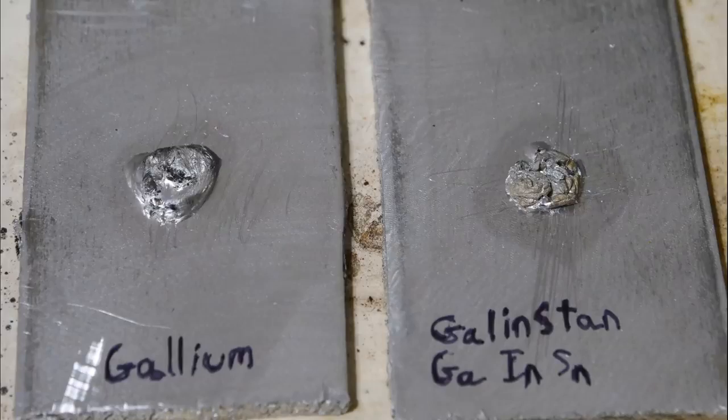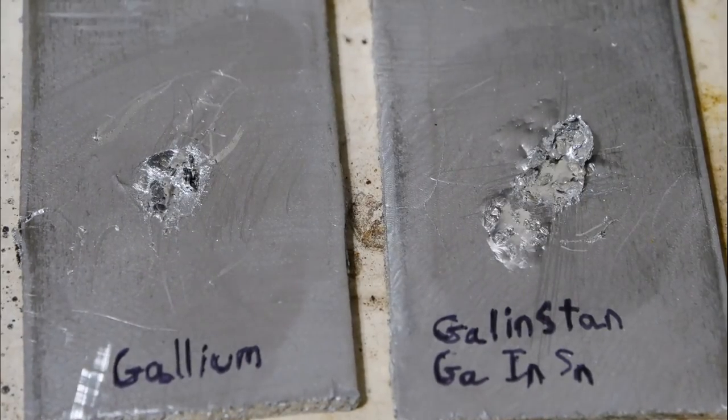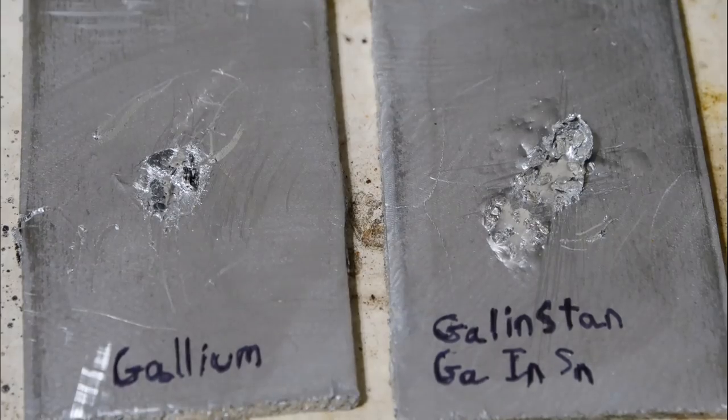It's pretty easy to react gallium and aluminum, but one thing you have to worry about is the gallium freezing when you're trying to react them. Gallium's freezing point is 86 degrees Fahrenheit, so that's not really a problem here in Florida, but maybe it is in other parts of the world. There's an alloy with gallium called Gallenstan, and it freezes at around zero degrees Fahrenheit. I was curious if it can damage aluminum just as well as regular gallium, so I put a drop of each on some aluminum and let it sit overnight.